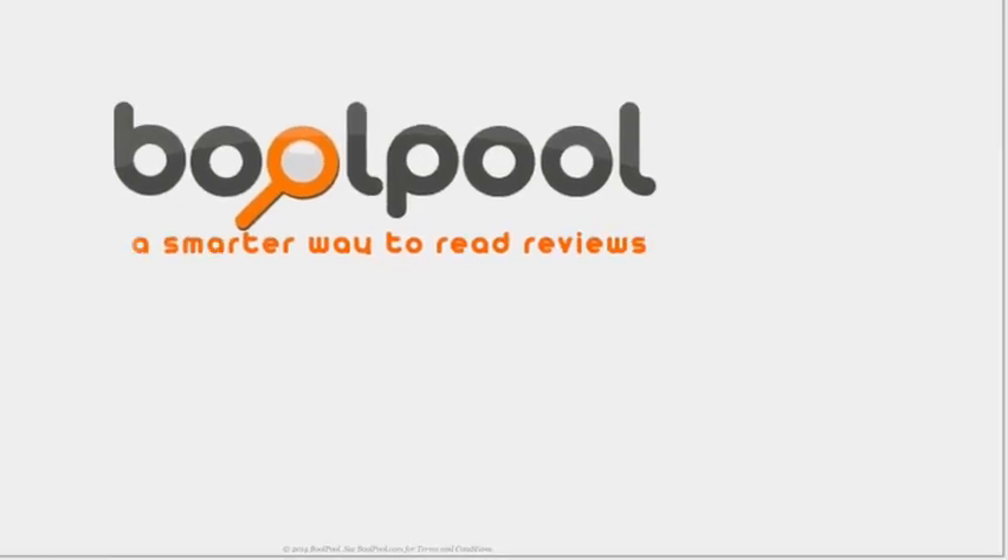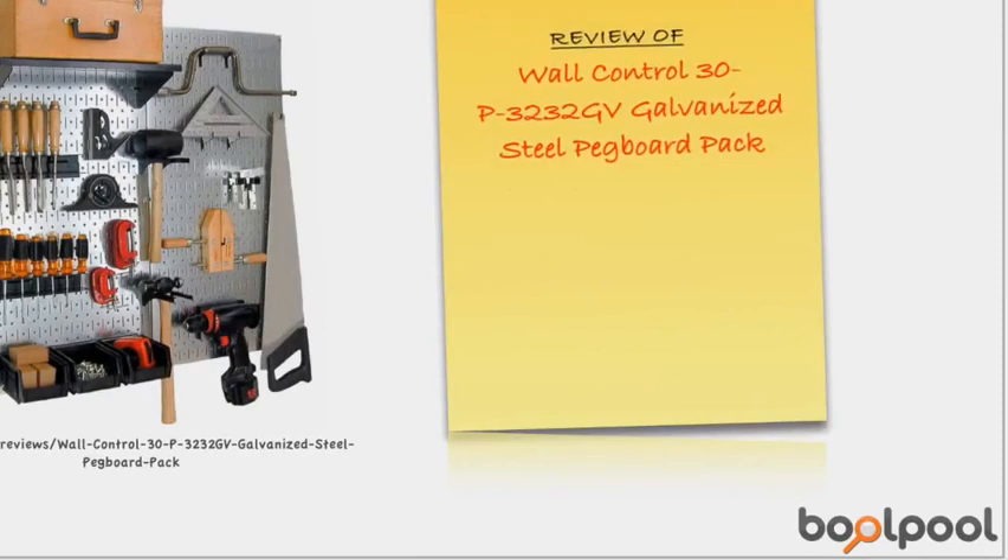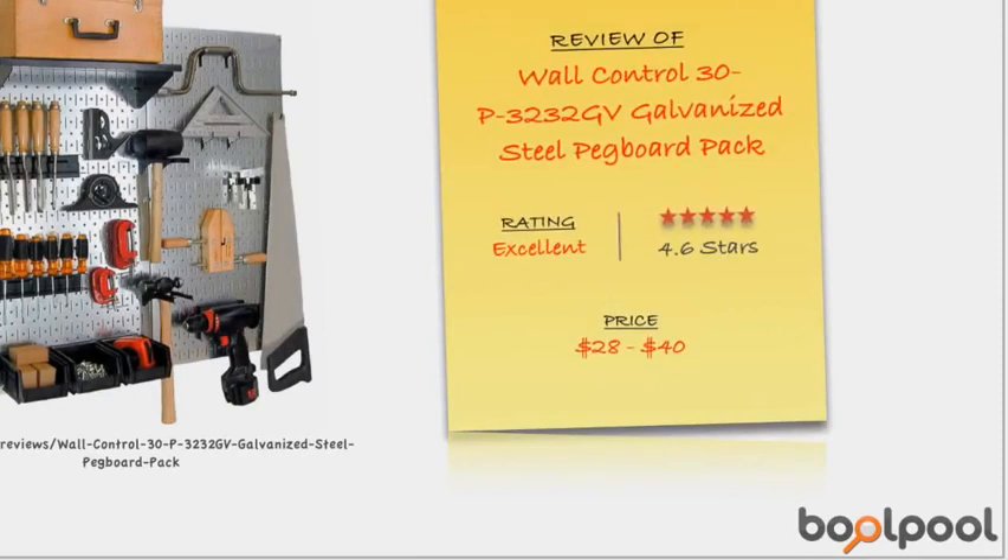At BooPool.com, we have created a smart way to read product reviews. This is the summary of consumer reviews for the Wall Control 30P3232GB Galvanized Steel Pegboard Pack. The BooPool rating for this pegboard is excellent, with 4.6 stars. The price range for this pegboard is between $28 and $40.